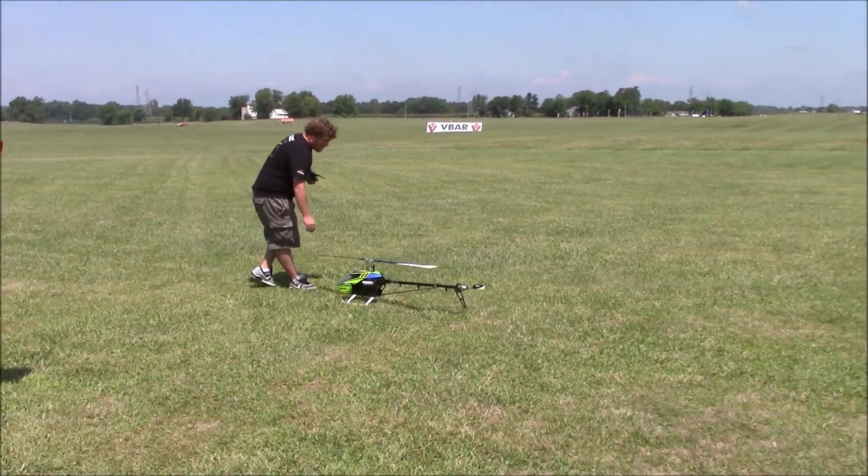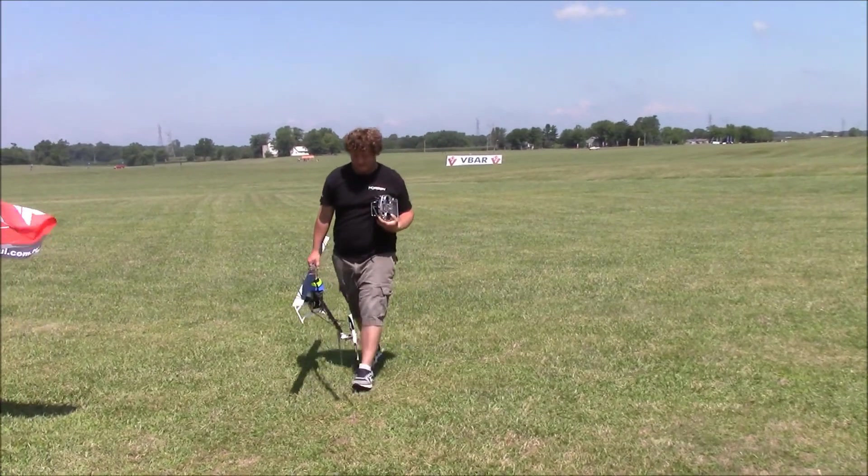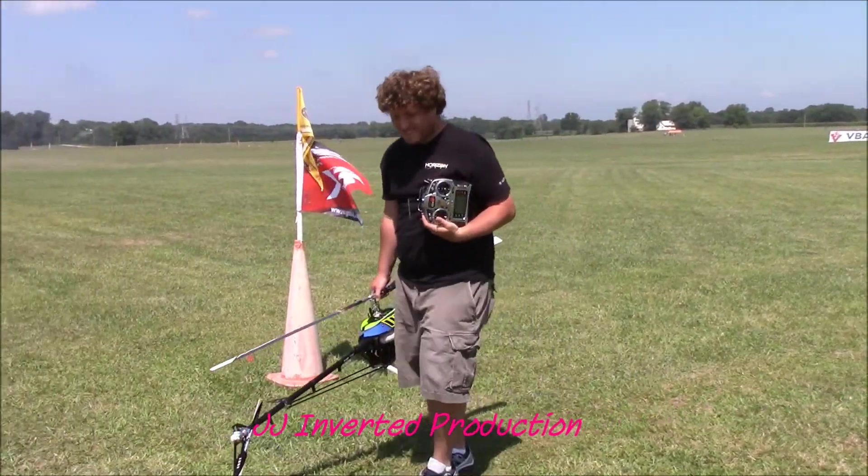I think it's on the horizon — we've got a lot of team guys flying it. If you want to fly it, we'll be doing buddy boxing with the DX9 and the 700X on Friday and Saturday.